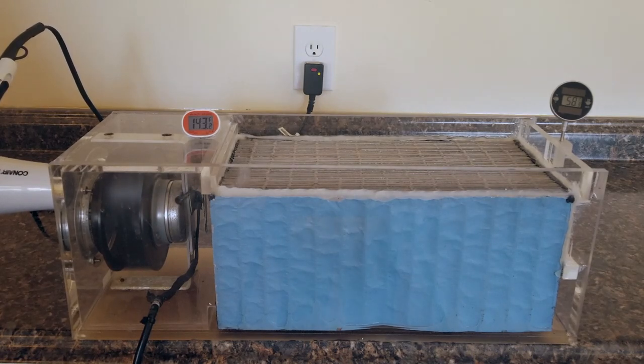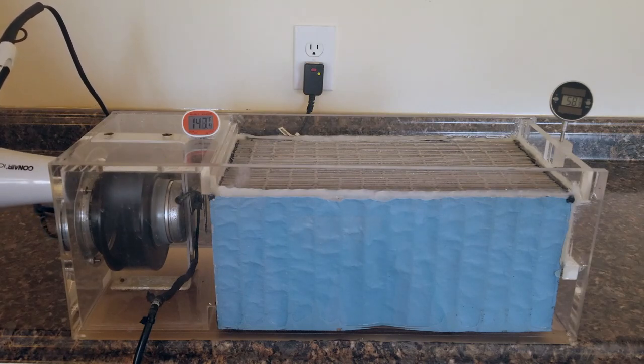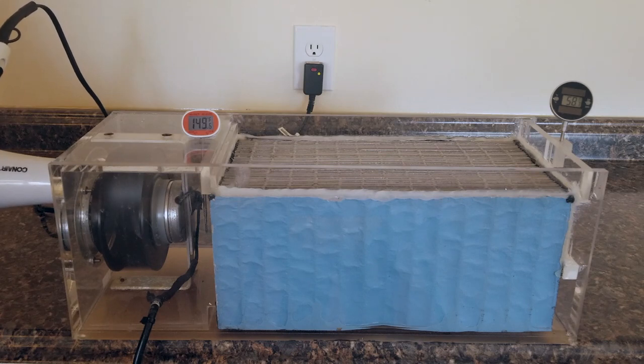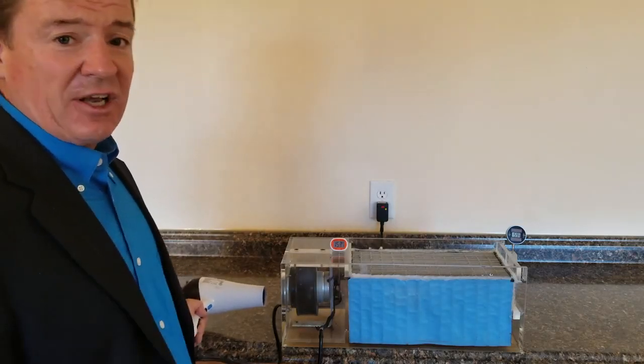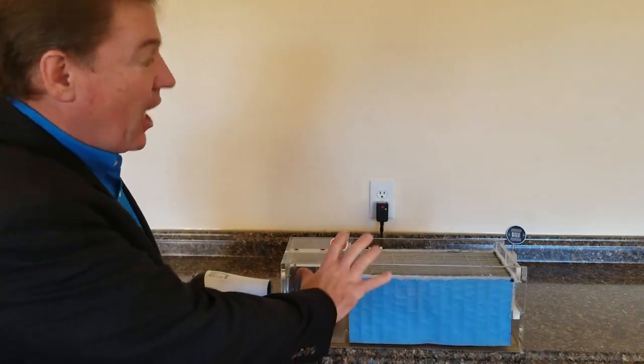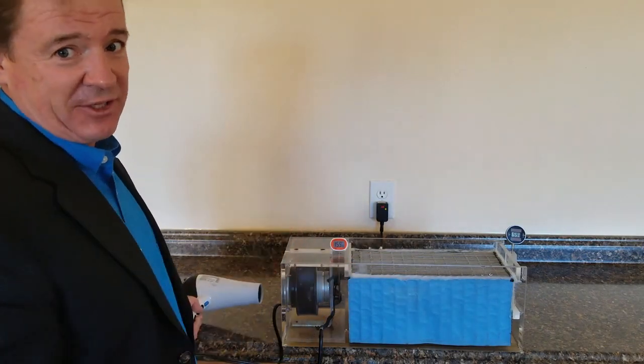And that cooling is achieved without any components — any mechanical parts, refrigerants, any chemicals, or any other devices. At 150 degrees incoming, we achieve 60 degrees of cooling. This is 60 degrees of cooling achieved utilizing atmospheric air as a renewable source of energy.